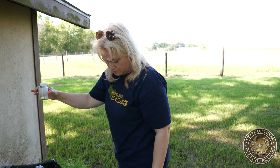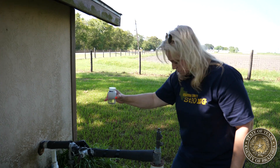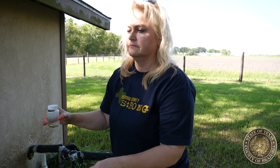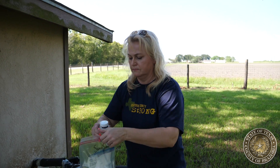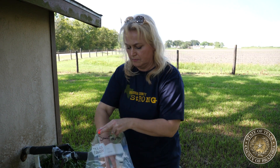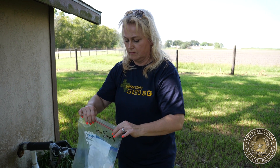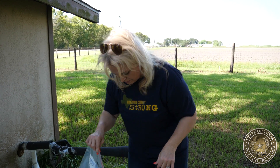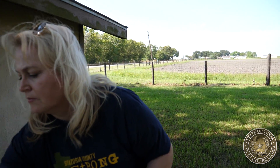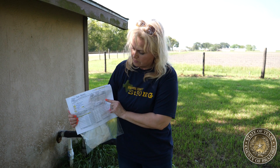When you've collected the sample, it should be delivered to the water lab within 24 hours. Place the sample in a ziploc bag that has some ice or an ice pack inside. On the outside of the bag, write your name, address, and the physical address of the well. There's also a form you'll need to fill out to present to the water lab staff, and if you need assistance filling it out, there will be someone at the lab to help you.